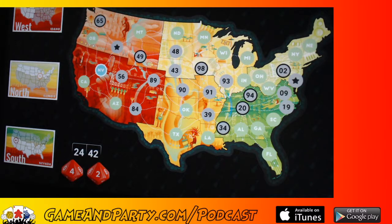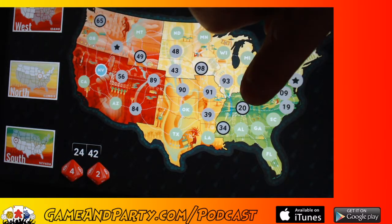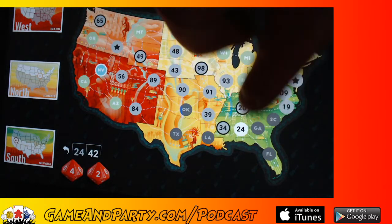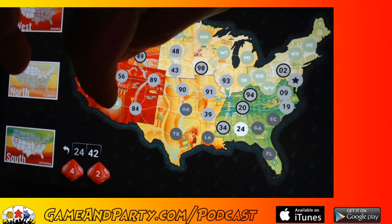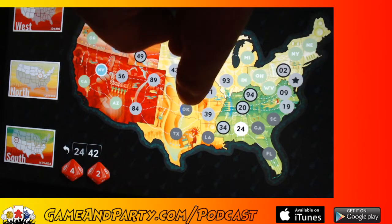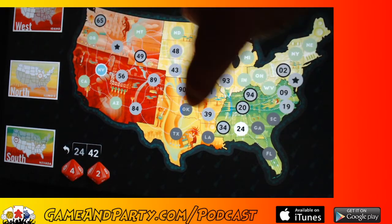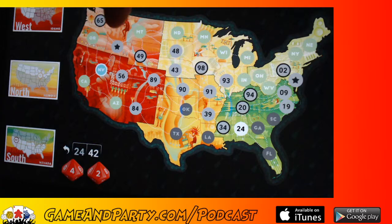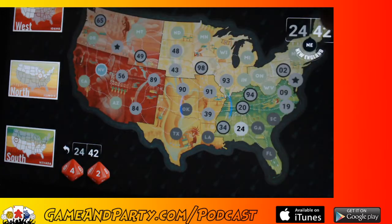Next I've got a 24 and a 42. The 24 can come right after the 20 — great, that connects my 34 and 24 to 20. Now I've got a 42 — there's no really good spot for it. The 43 is already surrounded by other numbers. I wish I could put the 42 in Oklahoma to connect to my 39, but I don't have a spot. So I'm going to take the 42 and put it way up here in New England just to get rid of it — goodbye.